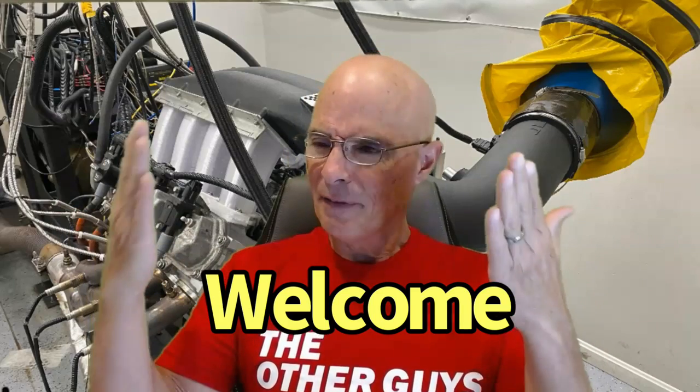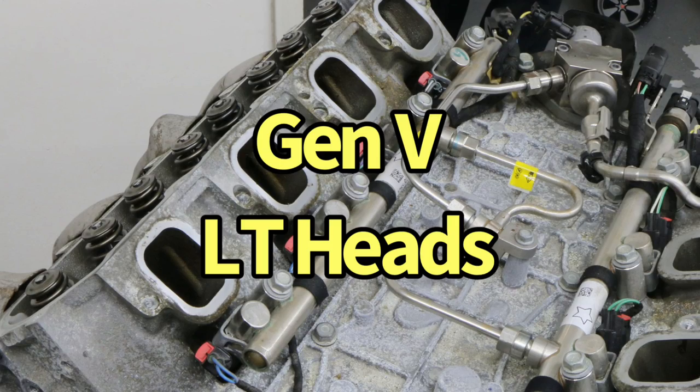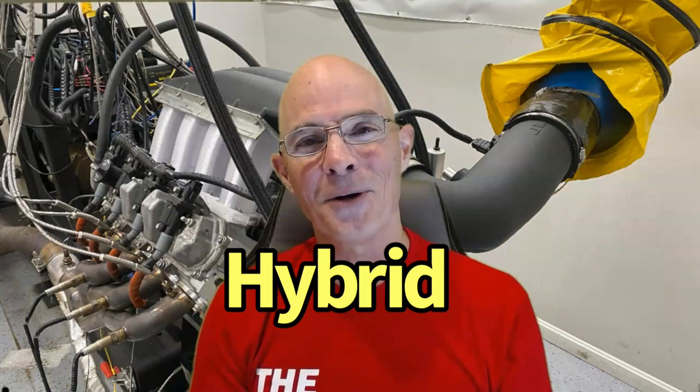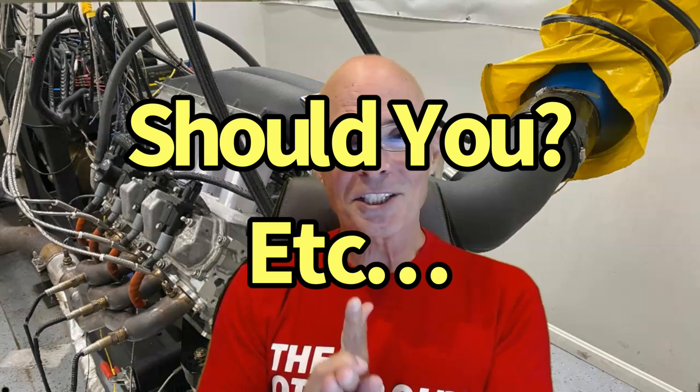Hello everybody, I'm Richard Holder and welcome to the channel. Have you ever noticed how answering one question leads to even more questions? A viewer asked: can you install Gen 5 LT heads on a Gen 3 or 4 LS — can you create an LT-LS hybrid? The answer is yes, but there are a lot more questions involved. Yes, you can do it — but should you do it? What else is involved? Does it actually make power? Lucky for us, the guys at Brian Tooley Racing have done exactly that.